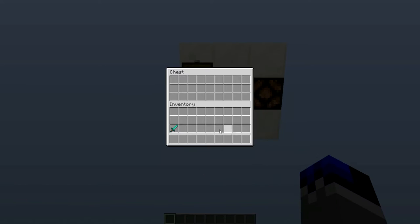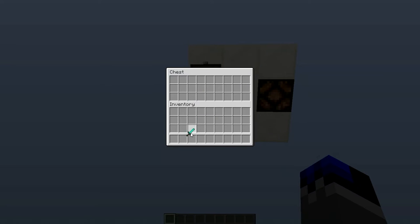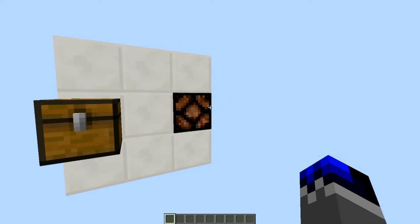So it's basically this thing — you have a chest, you put the item in it and nothing happens. But now if you focus on the lamp, if you give it a little pulse by putting the item in and out pretty quickly, you will get the output right there.